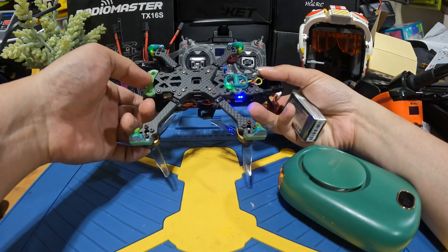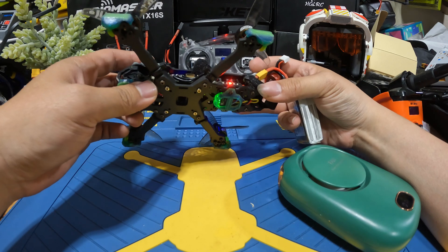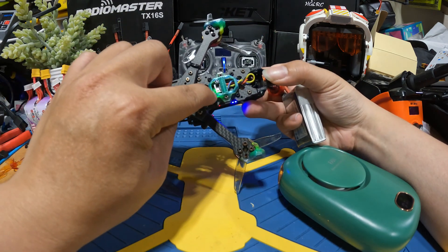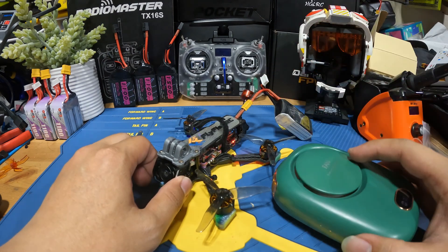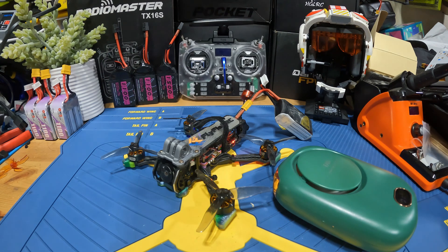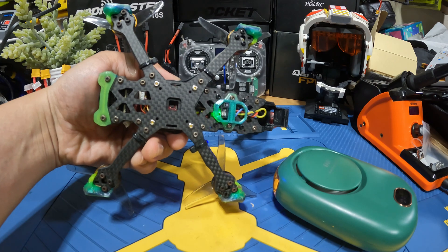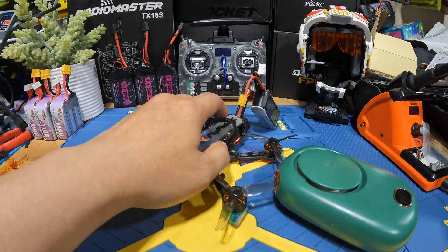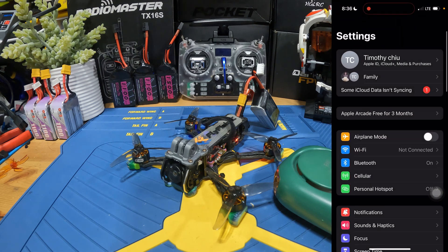If you wanted to take a look, you can see that the receiver is right here. We're going to wait until the flashes go at a rapid speed. Right now it's a steady slow speed. It takes about 30 seconds for it to enter Wi-Fi mode. When the receiver starts flashing rapidly, it means it's in Wi-Fi mode and we can connect to our phone.